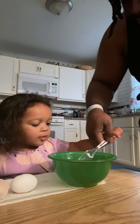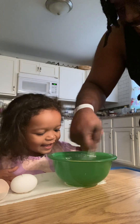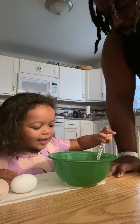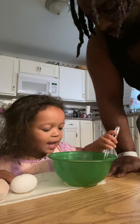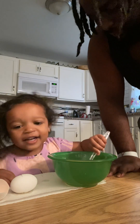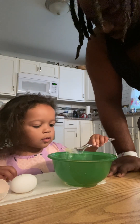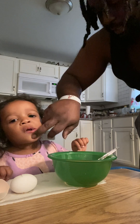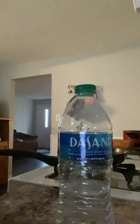There you go, my mom. There you go. There you go. Whoa, there you go. Come on. Good.